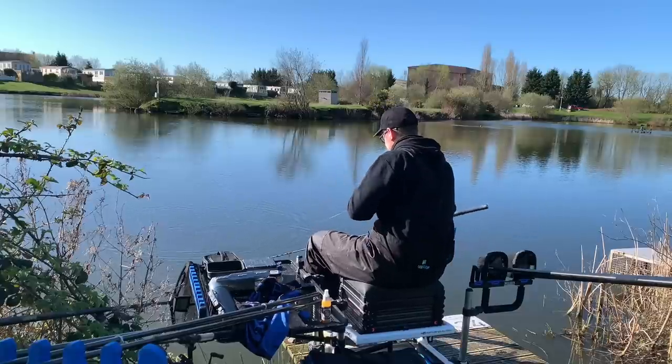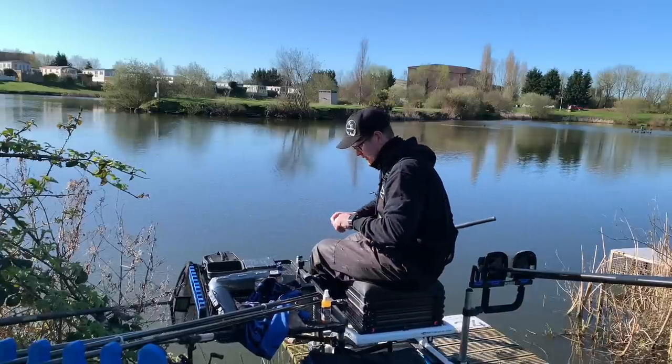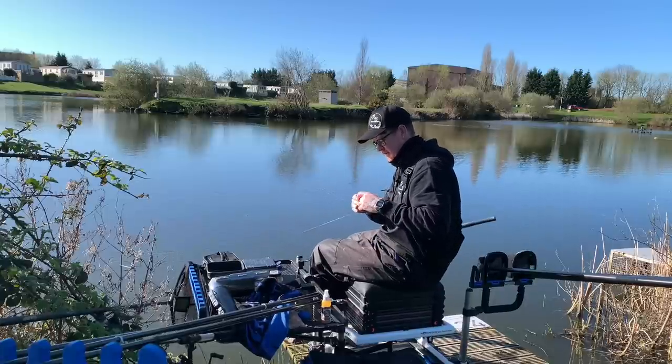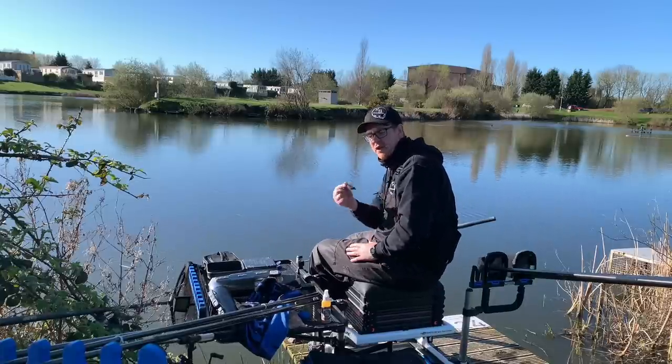It might seem a pain but it's better to do this gradually and get it right. Now I'm clipped up — I'll see where this one lands me. I'm pretty much about two feet off that peg over there. As long as I break on the cast, I'll be just in front of that peg. In essence that's my margin swim over there, and it means I can fish this rod down track without worrying about clips being broken off.